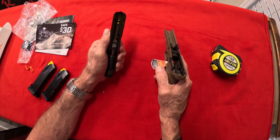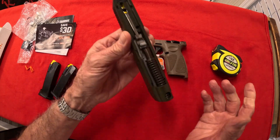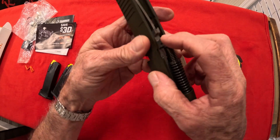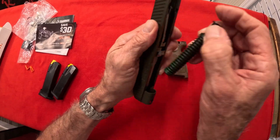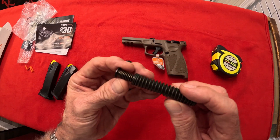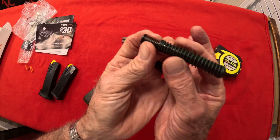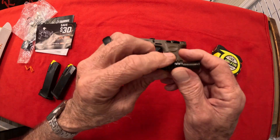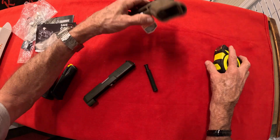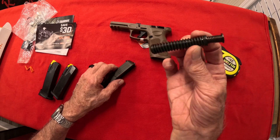I got it in the first try — holy smokes, that's awesome! I shocked myself. You've got your normal assembly here. Now Taurus and Smith & Wesson, and a couple other brands — they have the whole recoil spring set together, it's not individual pieces, so you don't have to worry about 'where'd my spring go?' It's all in one package — fantastic. Let's take the barrel out. You're ready to clean this bad boy.